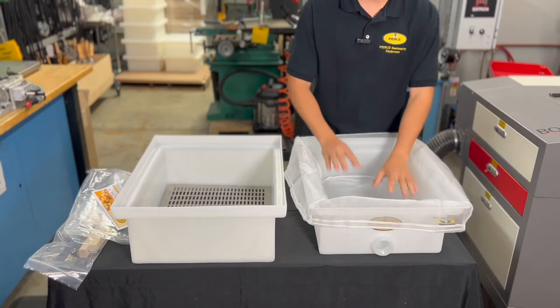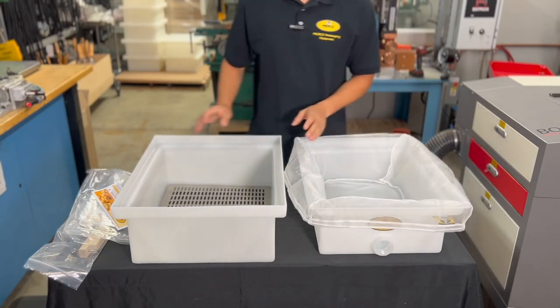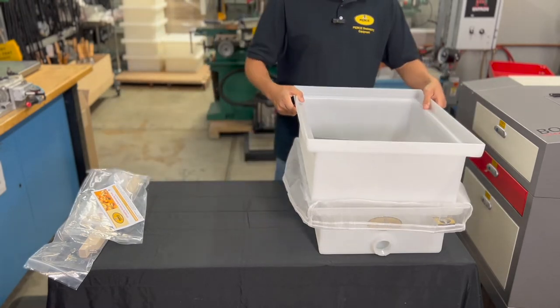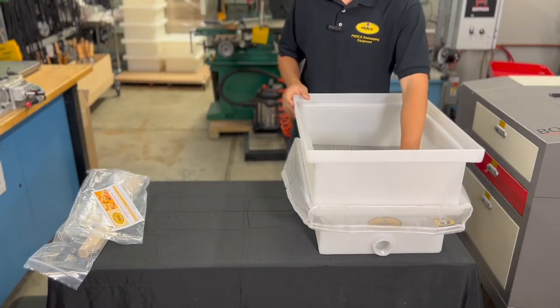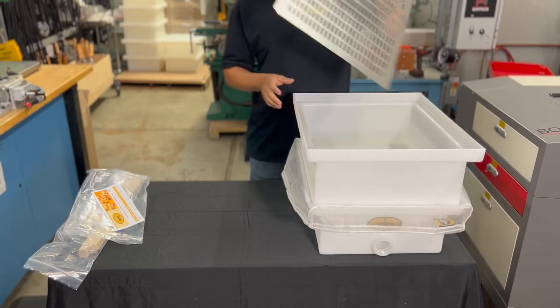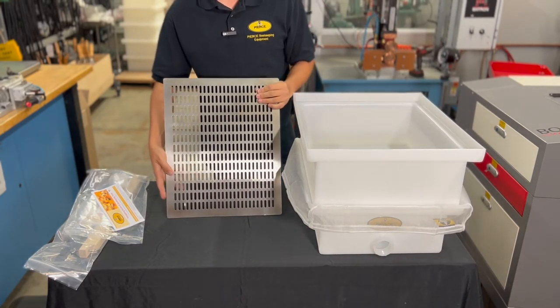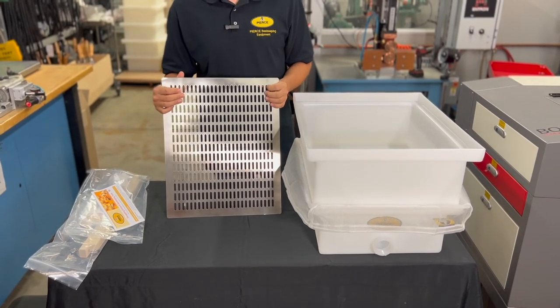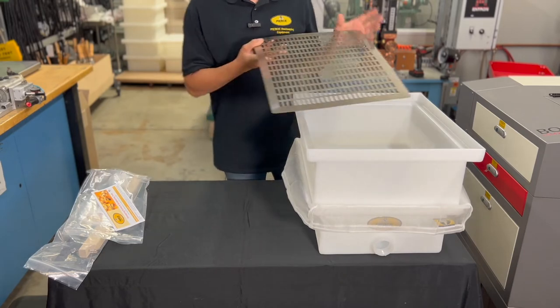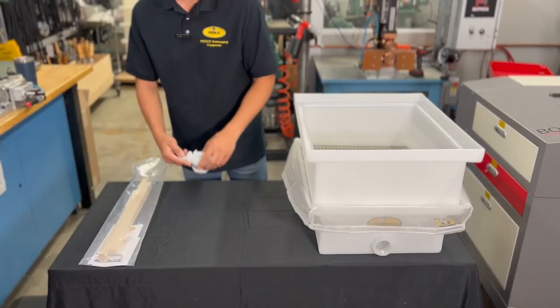Next, you have the top tub that fits perfectly on top of the bottom tub. Inside this top tub you have a stainless steel mesh, and this stainless steel mesh is going to allow honey to flow through and stop the large pieces of wax from hitting the bottom.